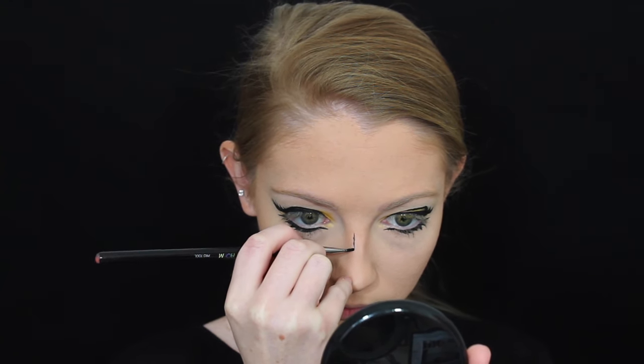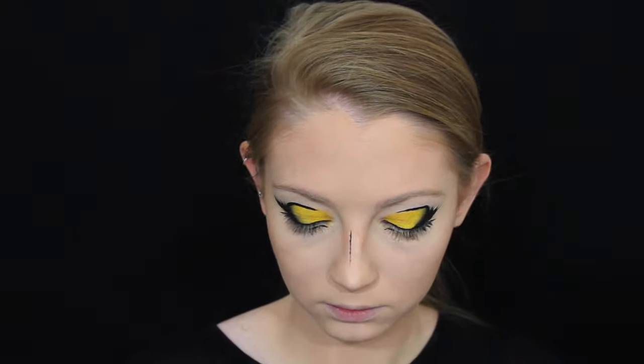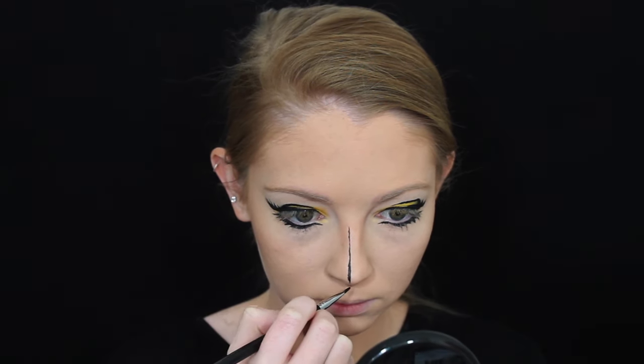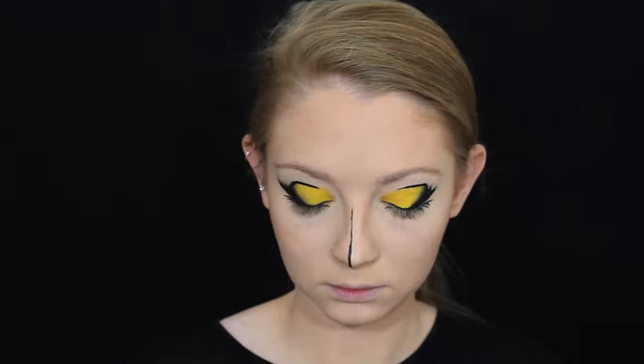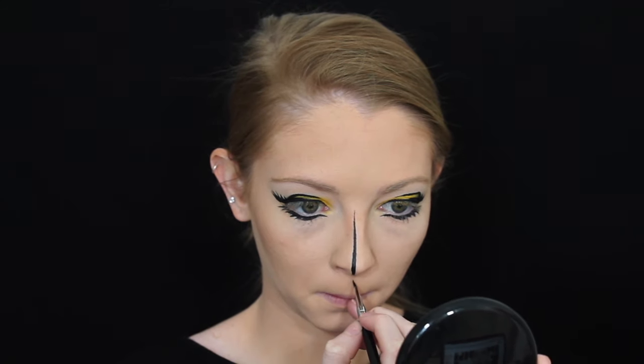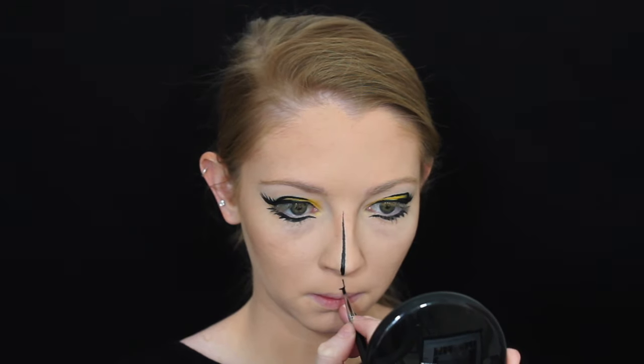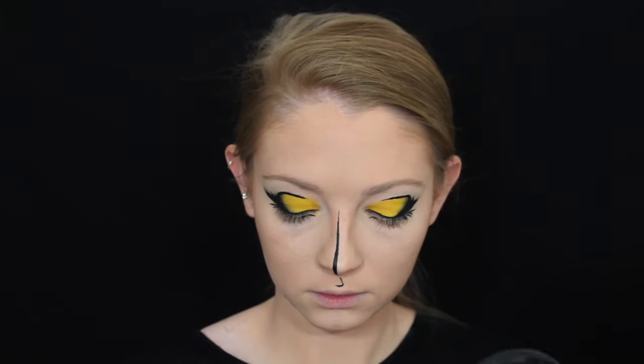I'm then taking the gel eyeliner again and creating a line down — not the centre, it's like off-centre of my nose — to create shadows. All the comic books that I was researching have kind of the same shadows on the faces, so it's like one down the nose and on the cupid's bow as well, trying to create shadows with the gel eyeliner.